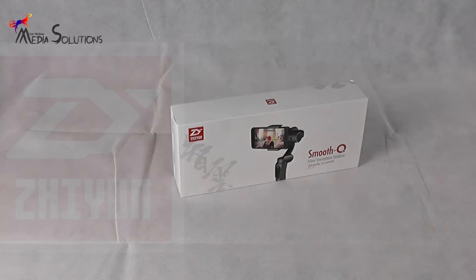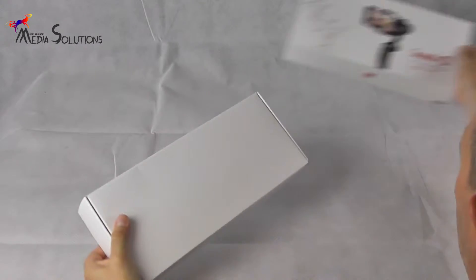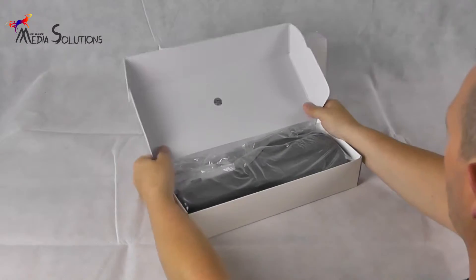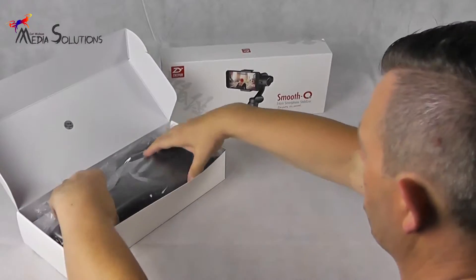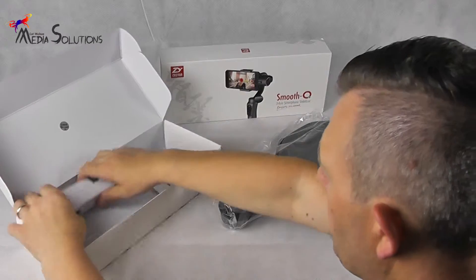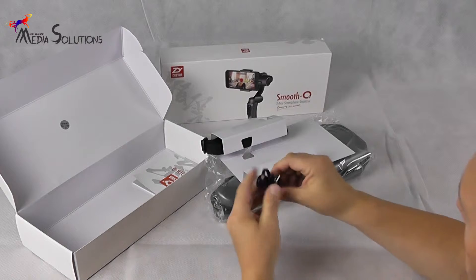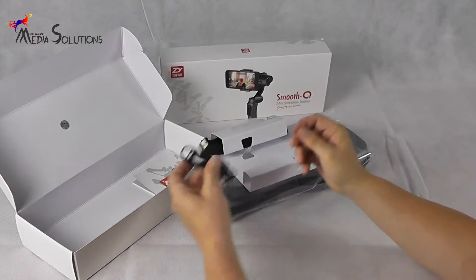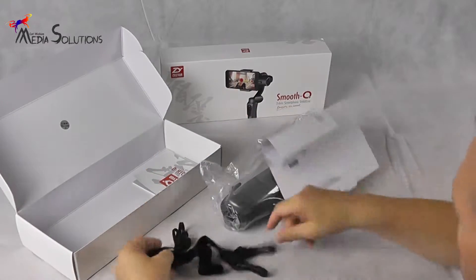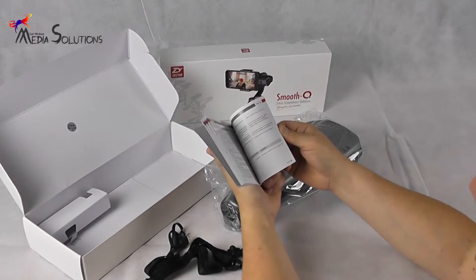The Zhiyun Smooth-Q Mobile Phone Stabiliser. Also included is the Zhiyun Smooth-Q carry case, the charging USB cable, a strap for the carry case itself, and the Zhiyun Smooth-Q instruction manual.